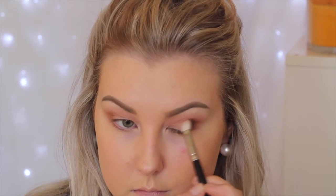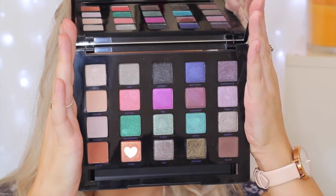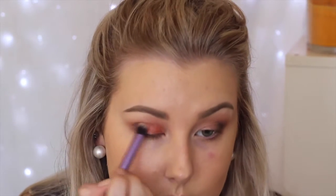Then I'm taking a sparkly black shade on a MAC 217 brush — a little more precise — and just building this up in the outer V. For the lid shade, I'm taking a beautiful orangey gold shade. I started to apply it and it wasn't quite pigmented enough, so I took Fix Plus on my brush and packed the color on. It's absolutely gorgeous — I'll have all the shade names listed down below.